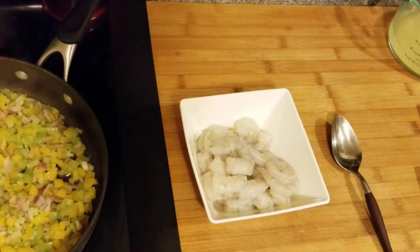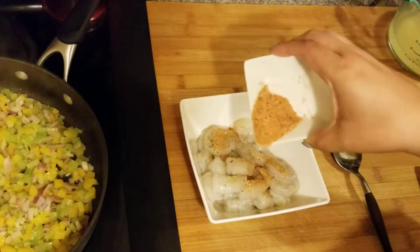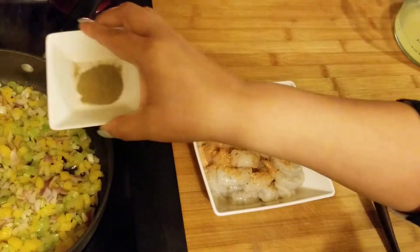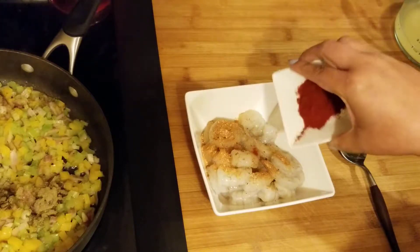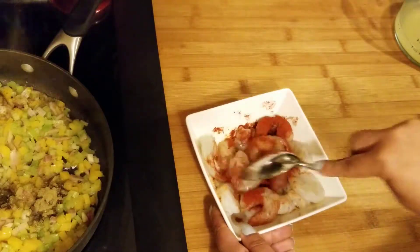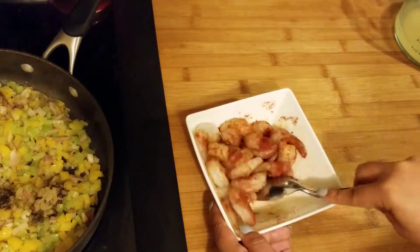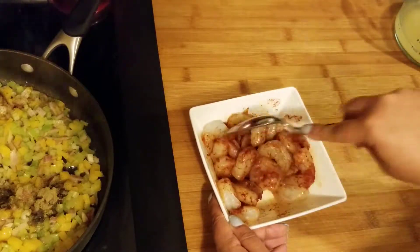While my vegetables are softening, I'm going to put a little bit of seasoning on this shrimp — I'll put a little on the vegetables too. I added the thyme to the vegetables. I'm putting some all-purpose seasoning and I'm going to add the smoked paprika to this shrimp and just let it marinate until I'm ready to add it to the mixture.